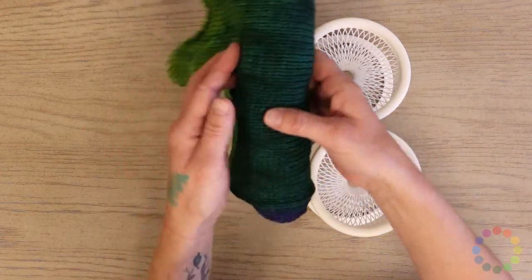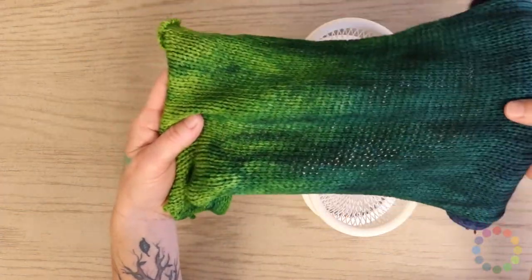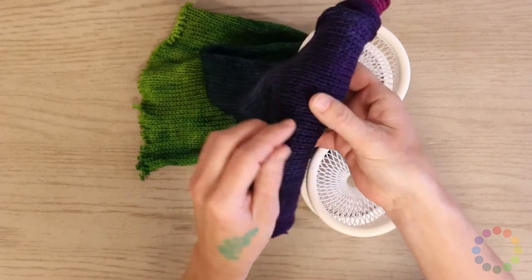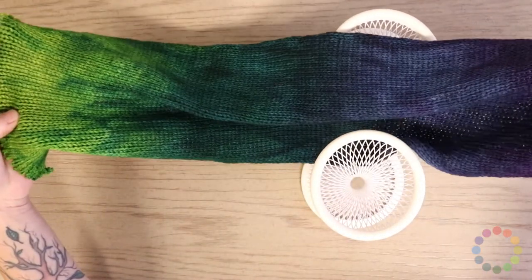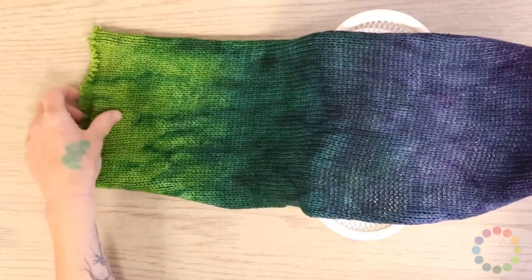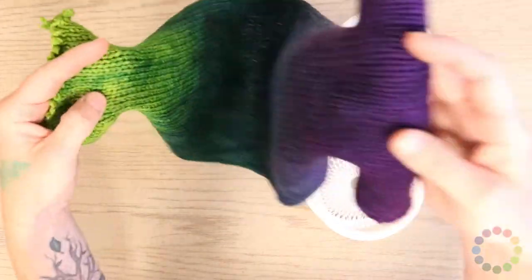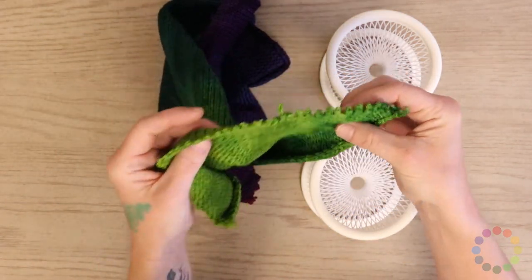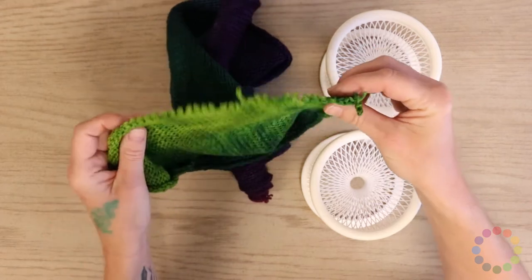So this is a sock blank. If we unroll it a little bit, it's beautiful because it's been hand dyed and hand painted to be this gradient, which is a technique that's kind of difficult to achieve otherwise. Oftentimes you'll receive a sock blank in this form, and the idea is how do you get it ready for knitting?